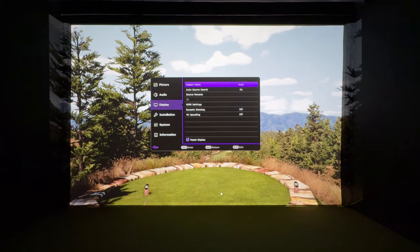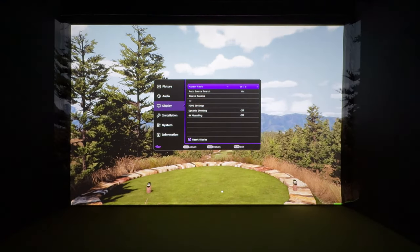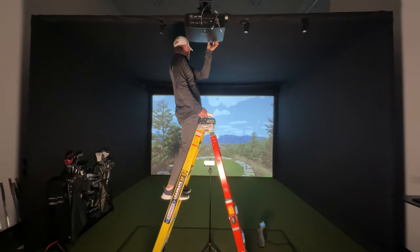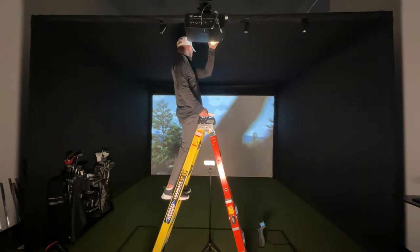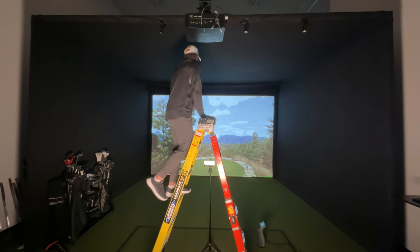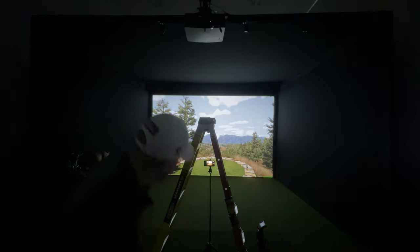Going to the display menu, it's on auto aspect ratio — I don't need that. Here's 4 by 3, here's 16 by 9, and here's my 16 by 10, which is pretty much right where I want it. Now I'll focus the image by turning the wheel on the lens of the projector — you can see it focus in and out — until I find that perfect spot.